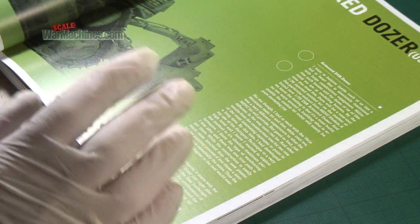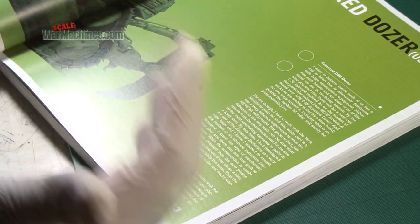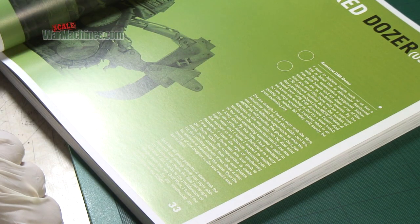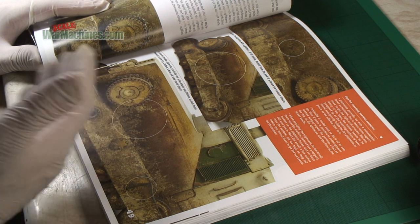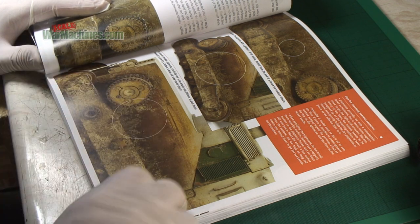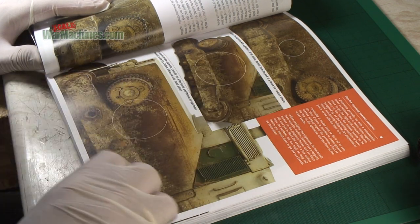In terms of models in the book there are six altogether and all of them showcase all these different techniques. There's a D9 armoured bulldozer which is spectacular in terms of the soil and mud weathering, and everything is explained.